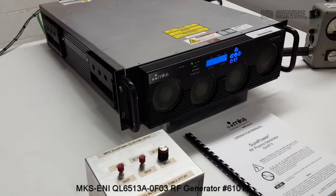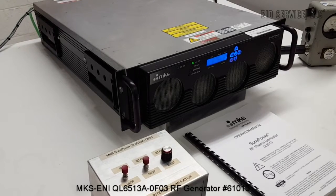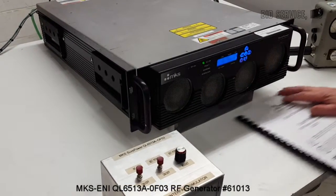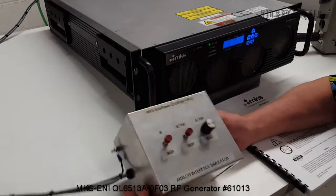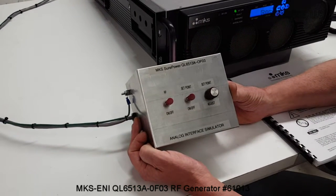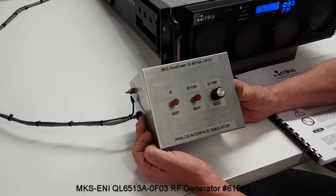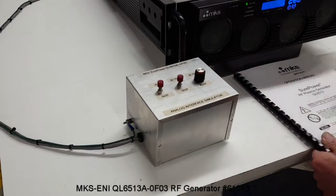It can use either Ethernet, RS-232, or it has an analog interface. What we've done here to test the unit fully is I have made an analog interface simulator that will allow you to run the RF generator through its entire range of set points. I'll give you a demonstration.